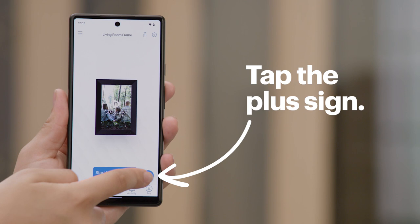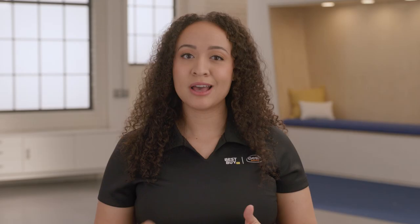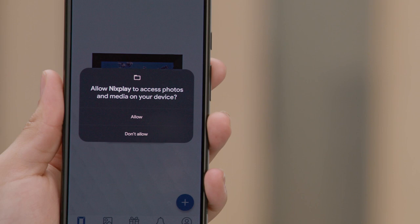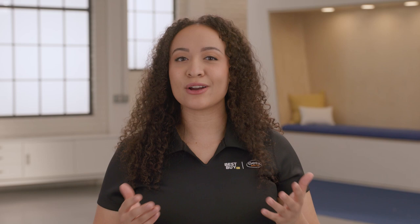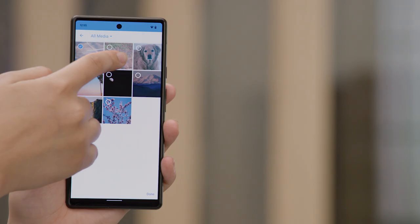Now that options have been configured for the frame, it's time to add some photos and videos. In the app, tap the plus sign and choose camera roll. There may be a prompt about allowing the Nixplay app to take pictures and record video. You can choose to only allow while using the app, only allow this time, or to not allow at all. Another prompt may appear about allowing the Nixplay app to access photos and media on your phone. Since I do want to be able to upload existing pictures, I'm going to choose allow. Pictures and video on your phone will now appear. Tap on the photos and videos you want to have available on your frame. With the standard account included with the Nixplay frame, you have 10 gigabytes of cloud storage for photos and videos, and the videos can only be 15 second clips. You can upgrade to the Nixplay Plus membership, and that will give you 50 gigabytes of cloud storage and up to 60 seconds for video clips.